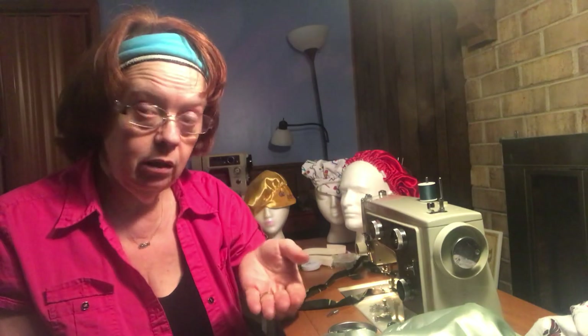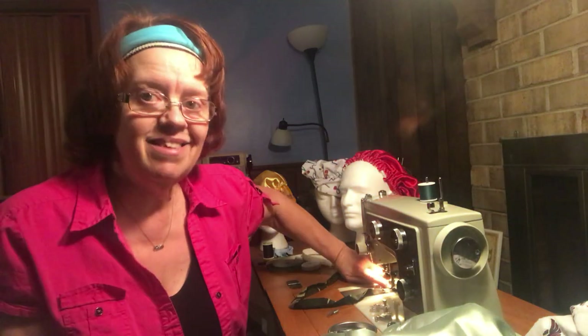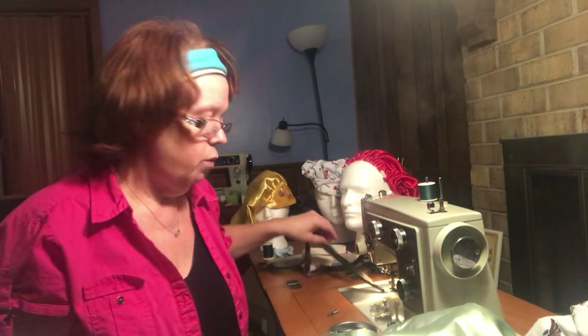When looking for sewing machine feet, make sure you know whether your machine is a high shank or low shank. You can tell by having your presser foot down — if from where it screws on to the needle plate is less than an inch, it's a low shank. If it's an inch and a half, that's a high shank. One and three-quarters is a super high shank. I actually have an old experimental Kenmore that's a super high shank — it's called a slant shank, so instead of the feet coming straight down it slants. They're wonderful to work with.